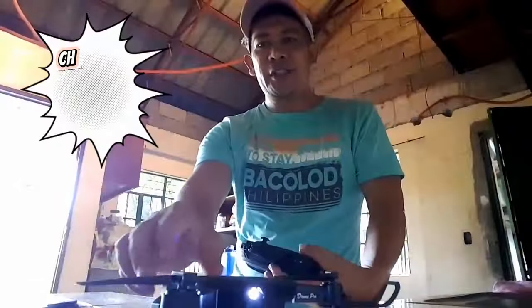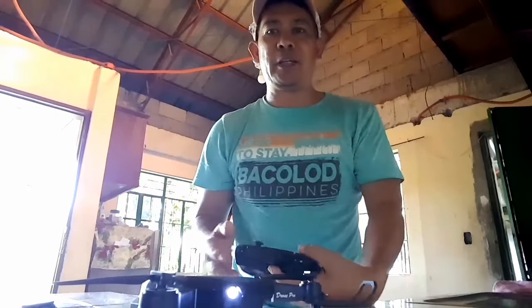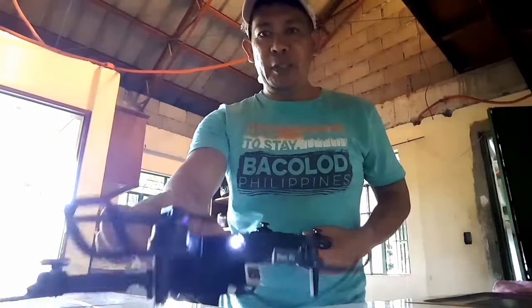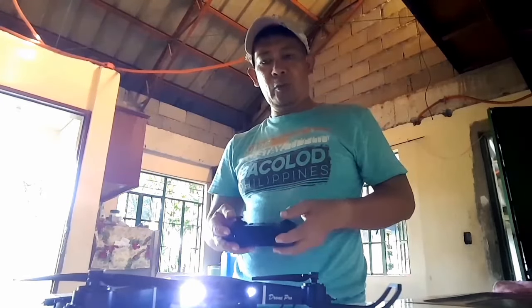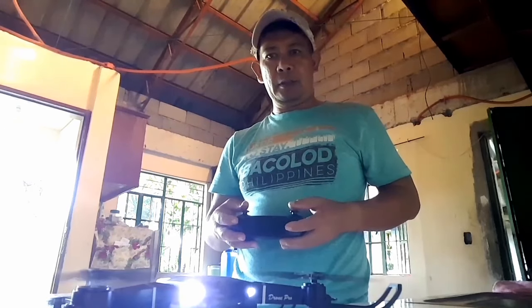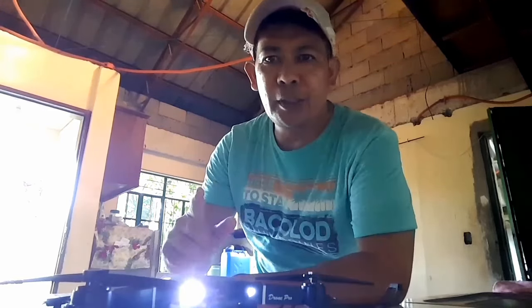Okay guys, into this video tutorial naman kung paano tayo magpapalipad ng drone kung ikaw palang ay isang beginner. Meron akong biniling drone, heto, i-try natin. So try natin kung gumagana - okay naman siya, gumagana siya. So panoorin natin yung basic tutorial kung paano magpalipad ng drone kung ikaw ay isang beginner.